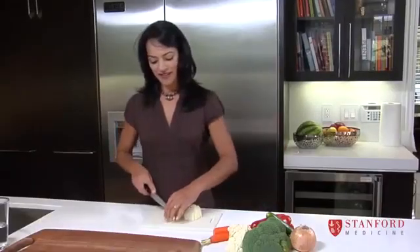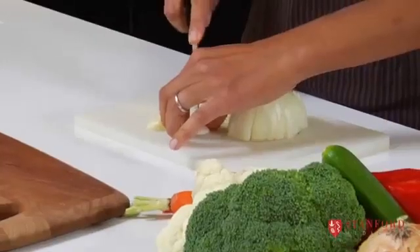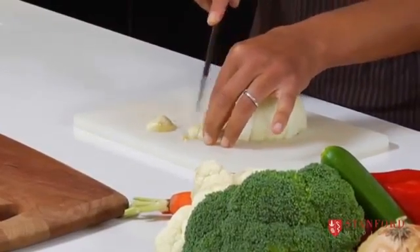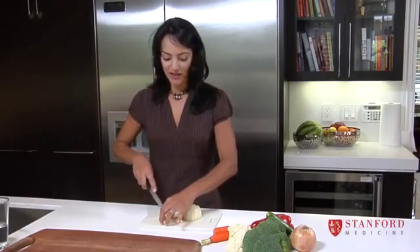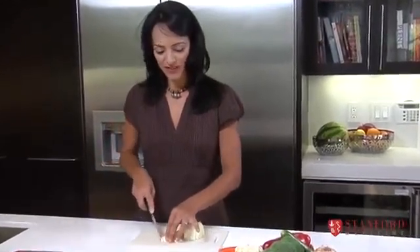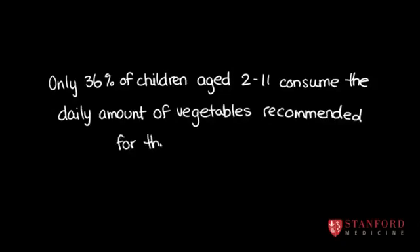I think one of the mistakes that people make with vegetables is they think they're not allowed to add any sauces or anything, so they just end up making plain steamed vegetables. The key with children is that firstly you have to get them great vegetables — fresh, locally grown or seasonal — and then you have to dress them up a bit. You can put a bit of melted butter on steamed vegetables or some sauces on your stir-fry, and then they have a positive experience with their vegetables.